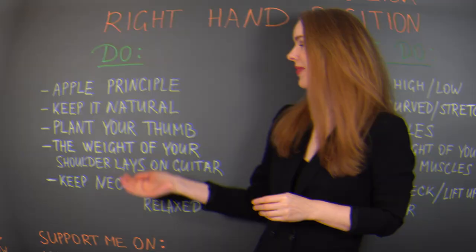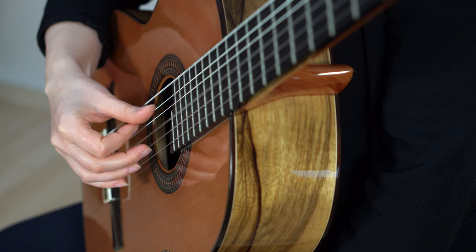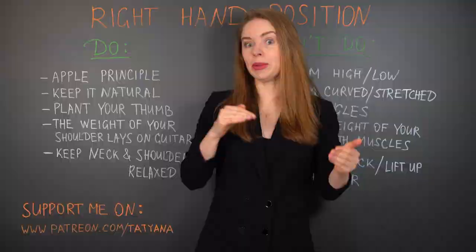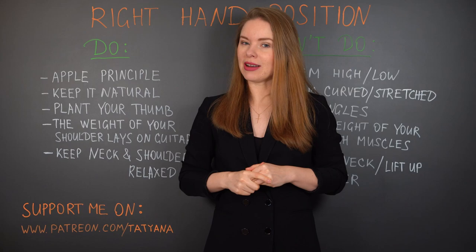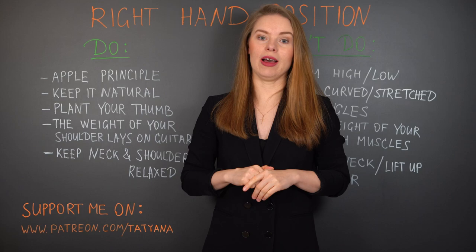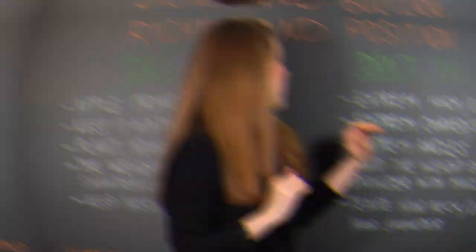Let's continue: plant your thumb. This is my personal life hack. If you have the opportunity, plant your thumb on any free string — that has many advantages for your right hand. First of all, you gain stability; the hand is more secure. You don't lose the general position and you don't need to search for it with your fingers. This can be especially helpful if you are a beginner. Also, keeping your thumb on a free string allows you to produce a bit more tension in the fingers and to have a more powerful sound, because the fingers don't jump away from the strings.